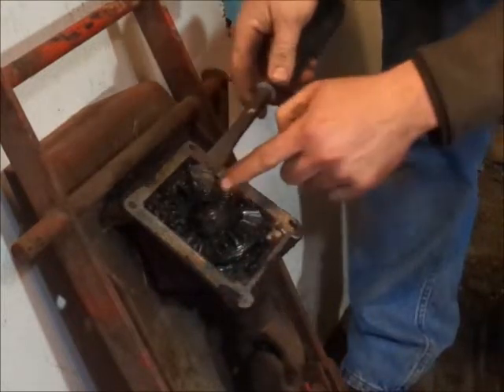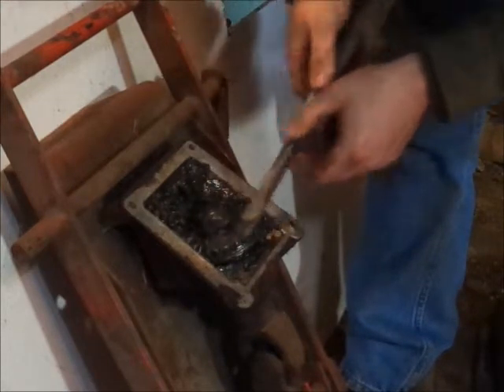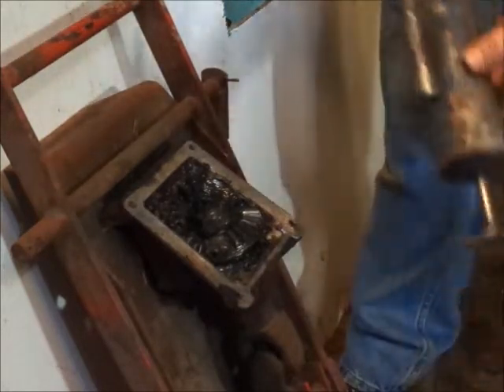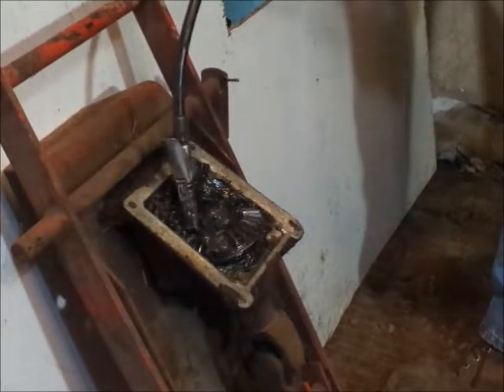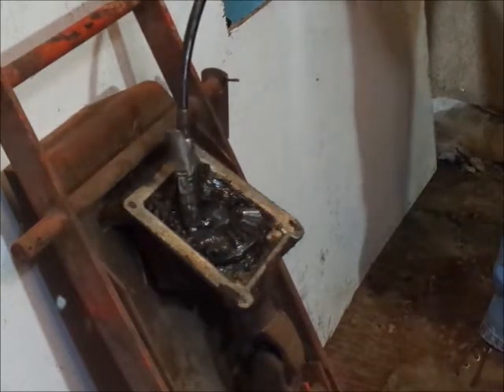There's some tan clear grease and some black grease and other stuff. I don't have a whole lot - only got this much grease left in this grease gun. I'm just gonna stand here and pump some grease in here until either I get tired of it or I run out of grease, and it should be alright.